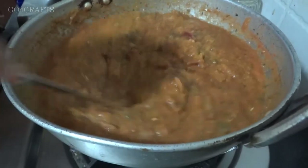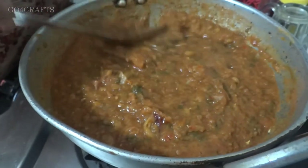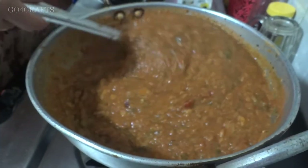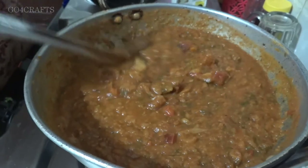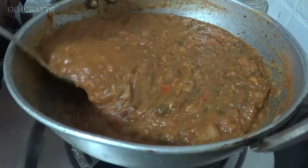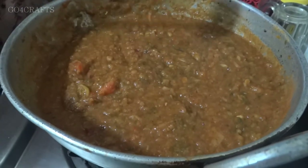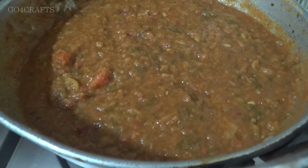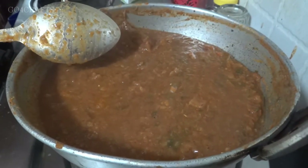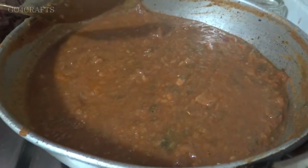The pav bhaji masala, salt, and tomato puree all need to come together with the mixed vegetable gravy. Keep in mind that the curry will absorb any water you add little by little — don't allow it to get too thick, as there is a chance it will catch the bottom of the kadai. Stand nearby and stir it every minute, and if needed, add a little water. Finally, our gravy is ready — you can see it has the right thickness. Let's turn off the flame.